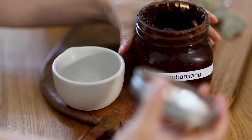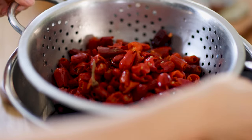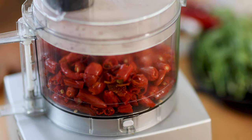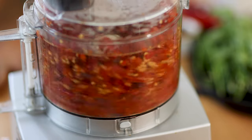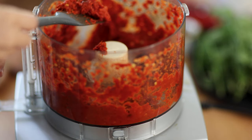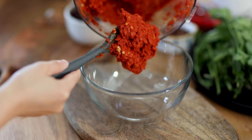Next is Sichuan chili bean paste, also known as doubanjiang — half a cup. Now our soaked chili is ready. Drain with a strainer and transfer to a food processor. Blend until it becomes a coarse paste. This process releases the best flavors of the red chilies. Remove the chili paste into a container for later use.